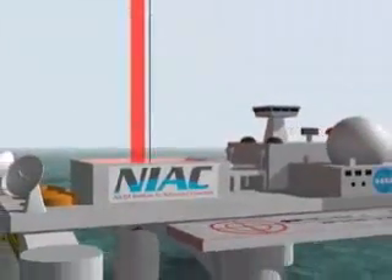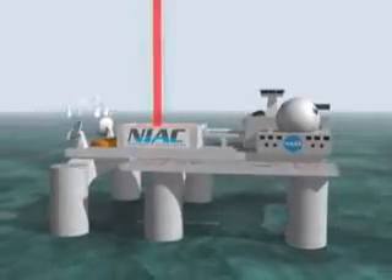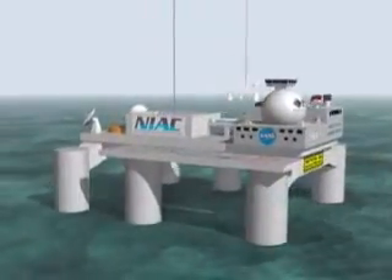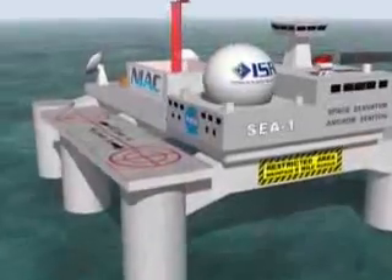Located in the eastern Pacific Ocean, the anchor station is similar to a floating oil drilling platform. Additional platforms house the laser power beaming stations, allowing for power to drive several climbers up the ribbon at once.